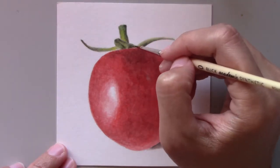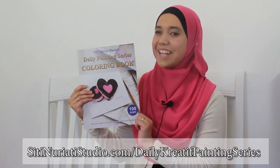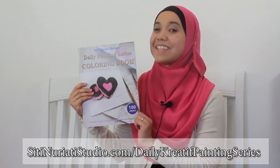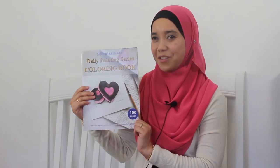So what do you think of my tomato? If you want to follow along with this painting, be sure to get the coloring book at SitiNorettiStudio.com forward slash daily creative painting series. Stay creative and thanks so much for watching Siti Noretti Studio.